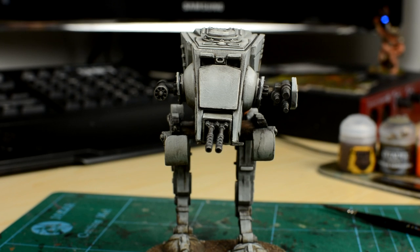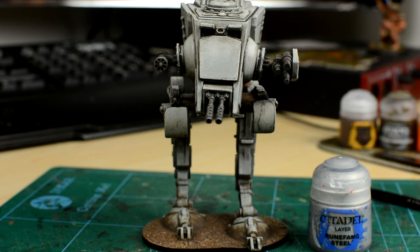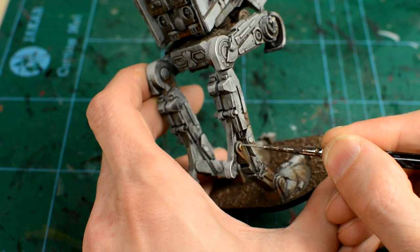I'm going to add an additional touch to my AT-ST, and that is to add a few small metallic chips and highlights to give a little extra definition, especially to some of the edges, but also to sell the illusion that the Scout Walker is actually made of metal.